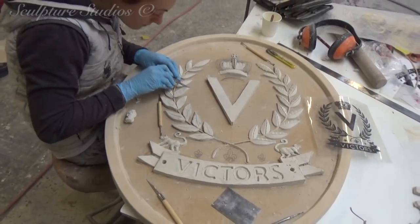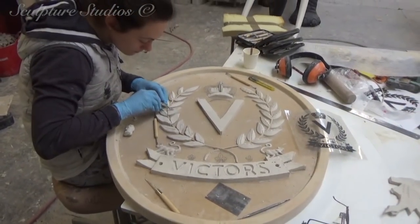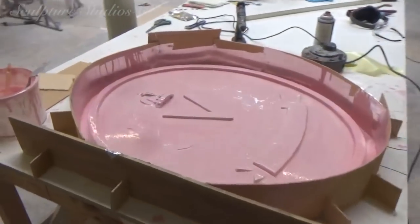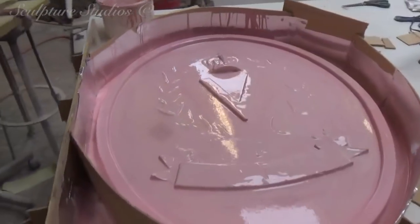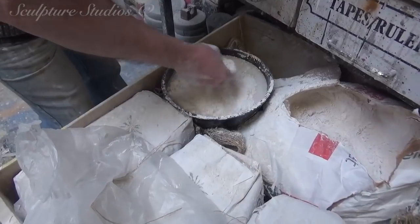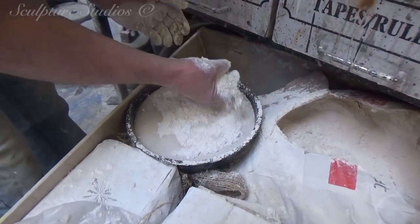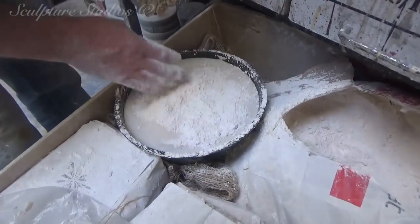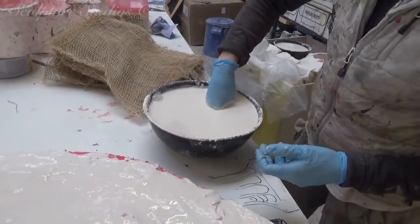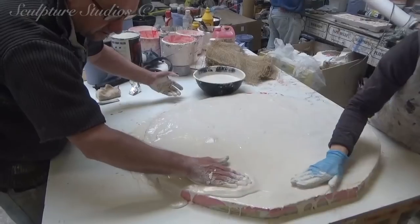Once the modelling of the logo has been approved by the client, we proceed to create a silicone rubber mould. The rubber assures us that all of the detail is retained when the shield is cast, and to ensure that the mould stays perfectly flat, we back this up with a jacket of Plaster of Paris. We're using plaster as opposed to fibre glass, as there's literally only going to be a couple of these being made. It's what's known as a waste mould, where a more cost-effective mould is created to be disposed of afterwards.